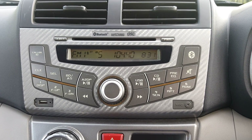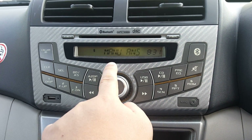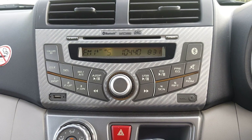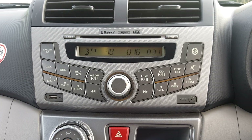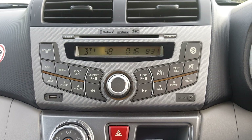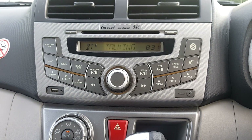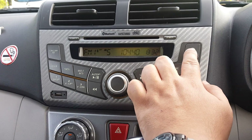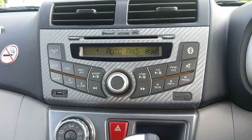That was automatic answer. Now pressing this button with Bluetooth connected switches it to manual answer. In manual answer mode, when someone calls, the call doesn't get picked up automatically — you must go to your phone and tap the answer button yourself. I normally leave it on automatic answer.